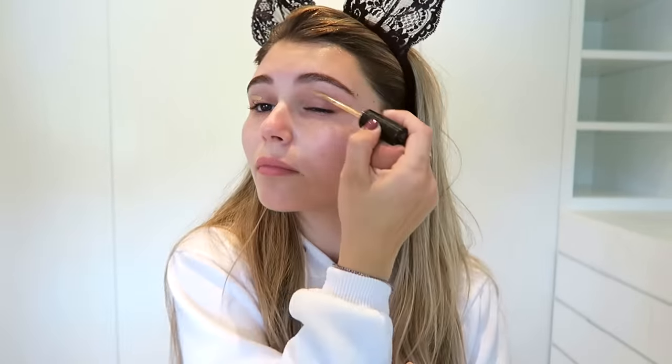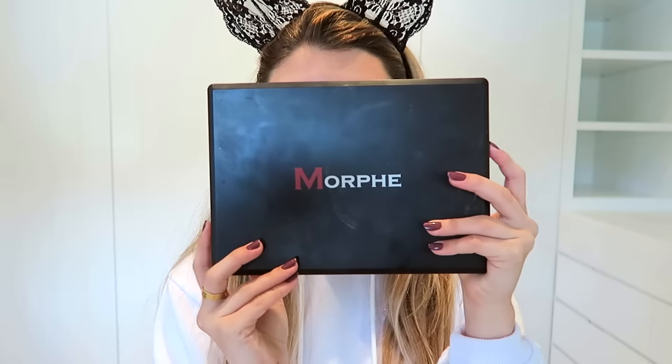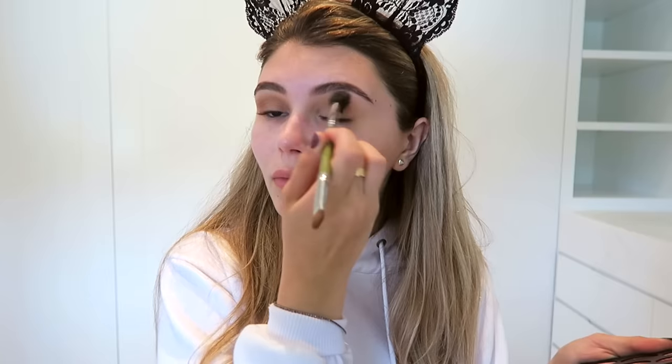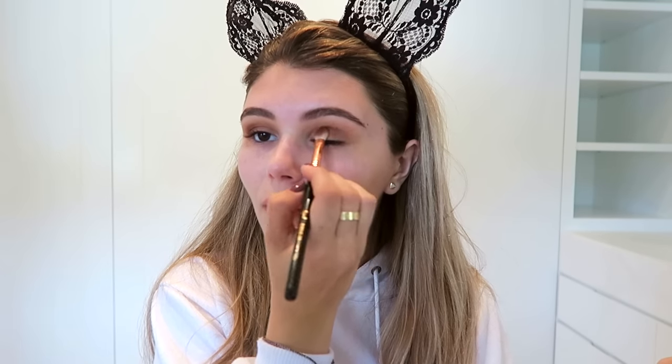I'm going in with a little bit of concealer to prime my eyes and blending it out with a beauty blender. This is just to conceal the veins so when we put eyeshadow on, it looks a lot smoother. Then I'm setting that concealer with my Laura Mercier translucent powder. I'm using my Morphe 35F palette, taking those brown-burgundy shades and applying those straight into my crease to give some dimension, then going in with a darker brown on a smaller precise brush for the outer third of my lid.